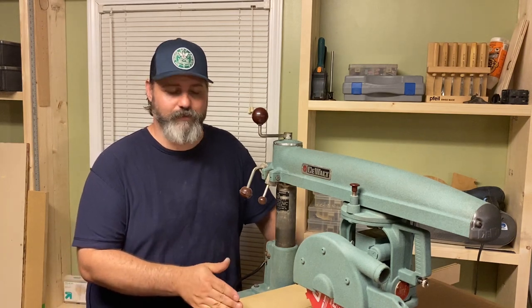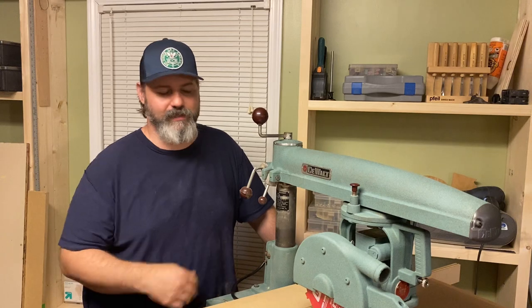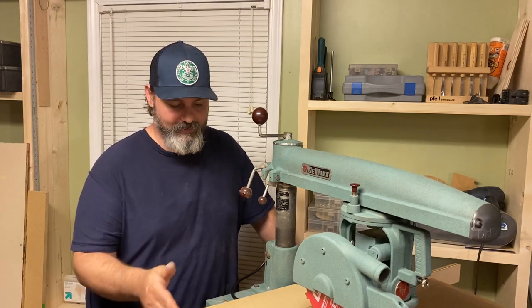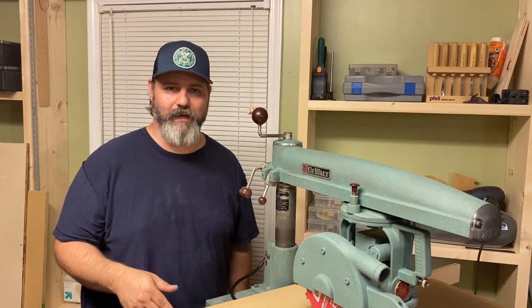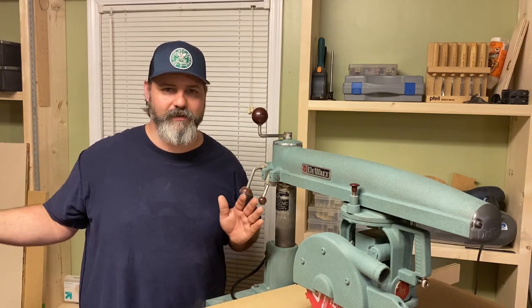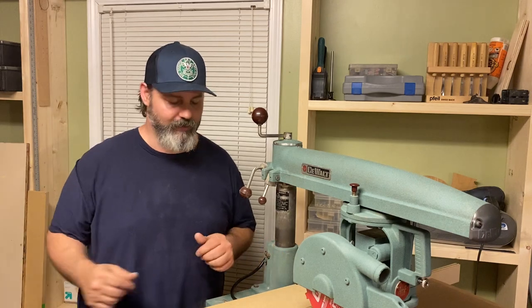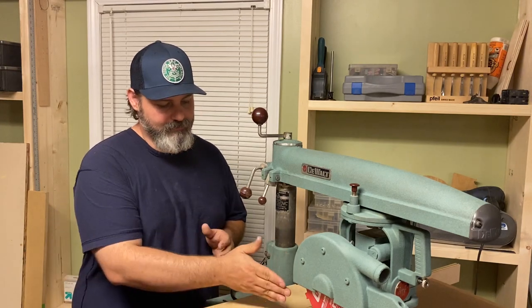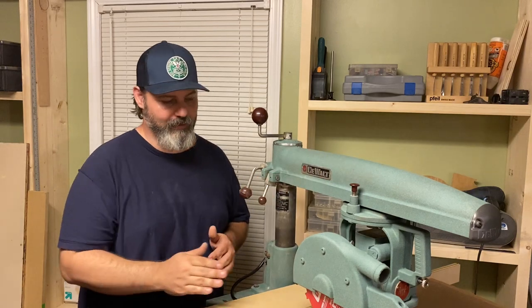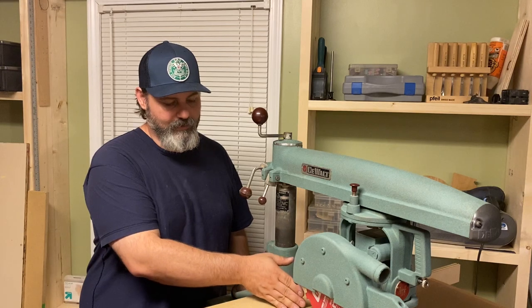I plan on using it primarily for cross cuts as well as dado cuts, because I like the idea of more easily changing the blade here than on the table saw. A couple of things I didn't specifically address were the design of the table and dust collection. This table is only 30 inches wide — I plan on building a radial arm saw station that will be a wider table for this as well as my miter saw. I also decided to center the table to the arm rather than where the blade cuts, which I would adjust if this were a standalone build.